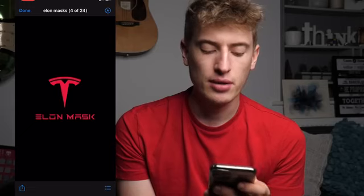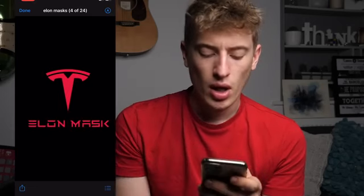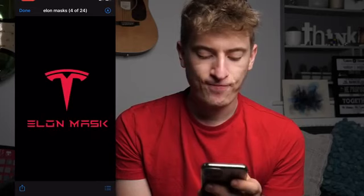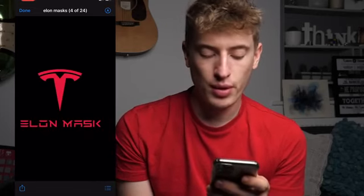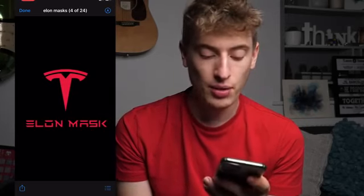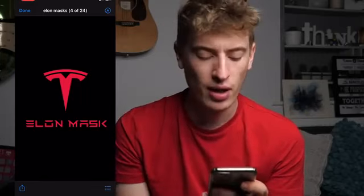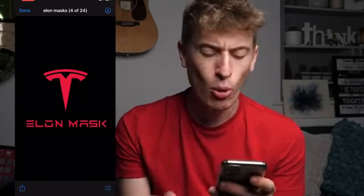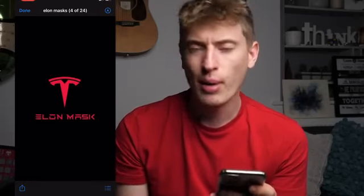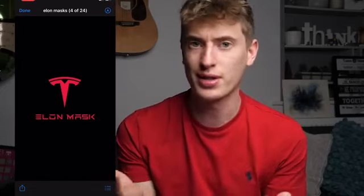Next: "Elon mask." This is just blatant copyright infringement. You have literally got the Tesla logo and the Tesla font. You're not actually going to sell this, right? So much copyright infringement. And what even is the design — "Elon mask"? What does that mean? No. Moving on.